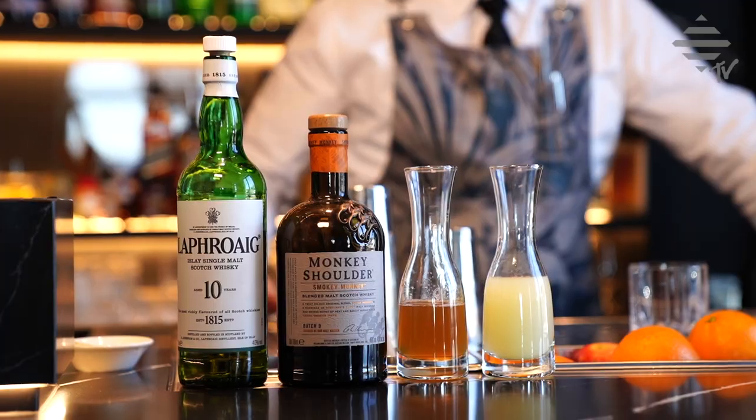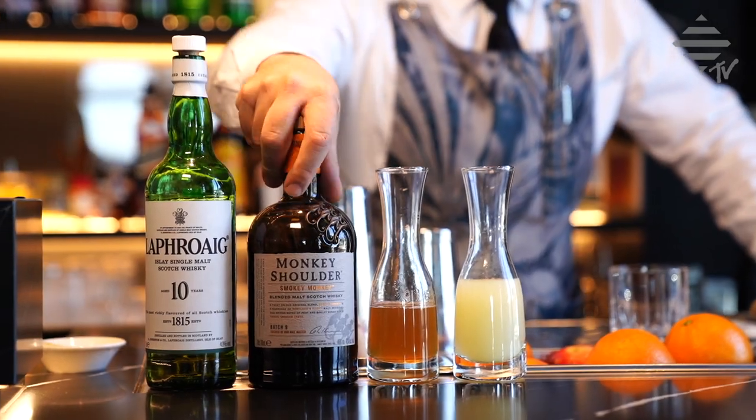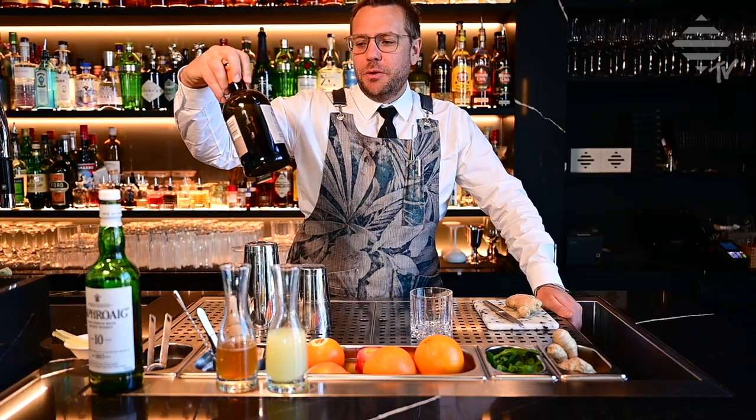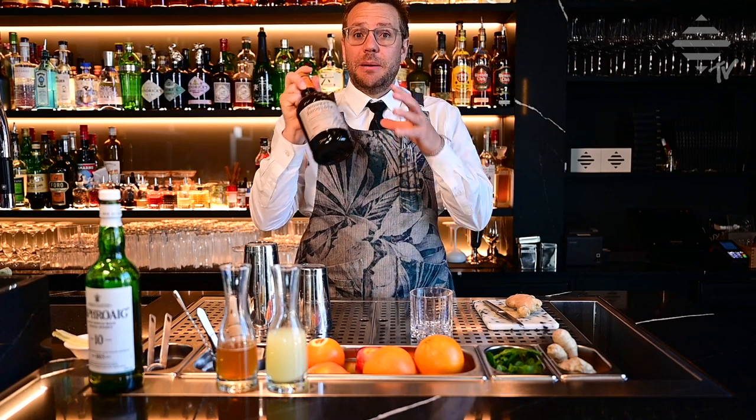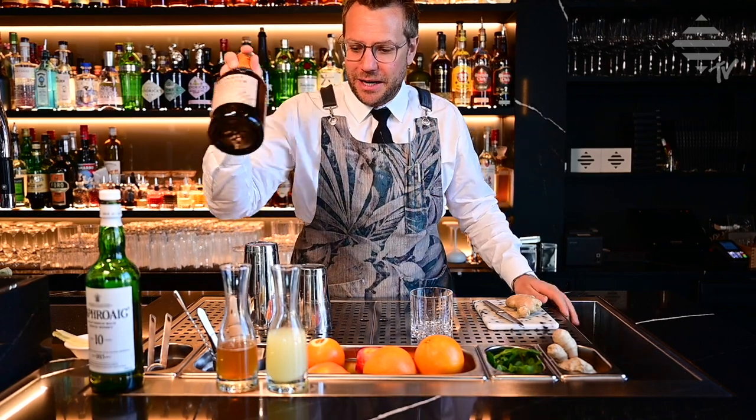For the ingredients, fairly simple. We need a blended Scotch whiskey, and Monkey Shoulder just brought out this beautiful Monkey Shoulder Smoky Monkey. It's a blended malt but a smoky blended malt - crazy stuff, and it works perfectly in the Penicillin.